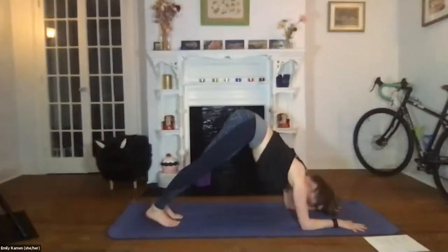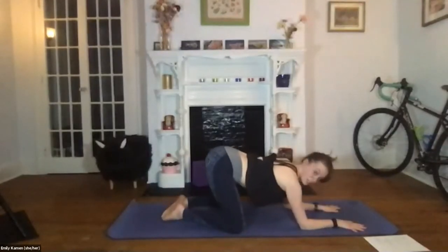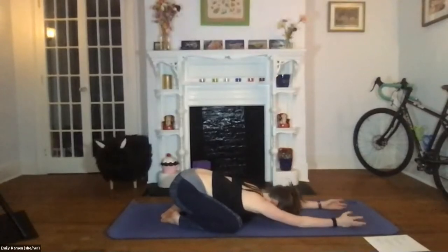Take one more big breath in through the nose, out through the mouth. Bring the knees down, touch the big toes together, and press back into a wide-knee child's pose. Child's pose is a fantastic place to return to if you're feeling tired or want a break. We're going to move into our flow now. If you'd like to start up the Spotify playlist, the time would be now — the link is in the chat. I will get started in three, two, and one.